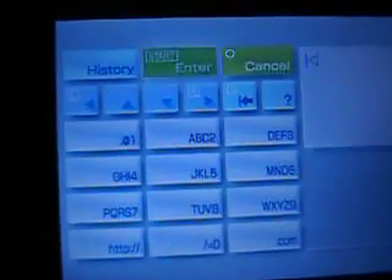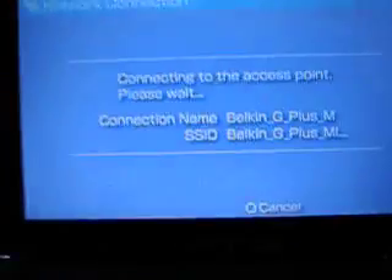Just got an address. Click on a website. Let's go on Google. Ok, wait for it to load. Now it's searching for my internet connection.